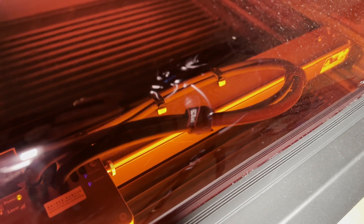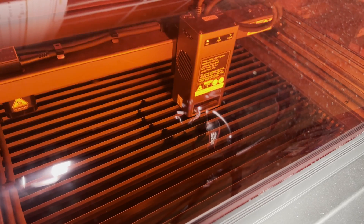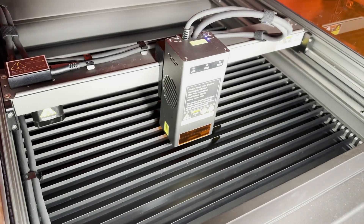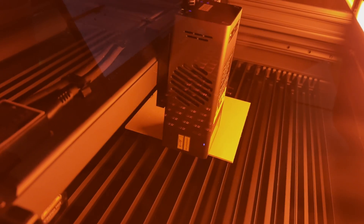Once the camera is connected you can view your workpiece at any time within Lightburn and use it to line up your pieces before you cut them. It's really neat. Speaking of cutting, let's take a look at exactly how it performs.